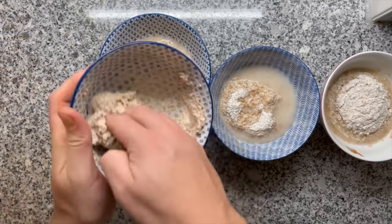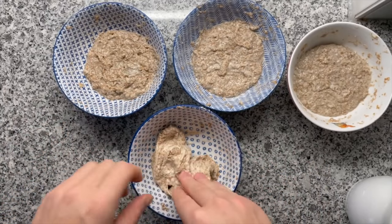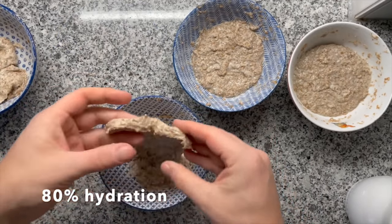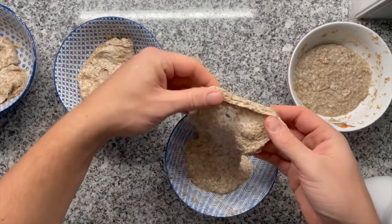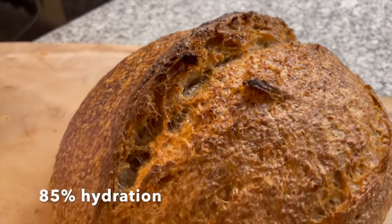Around 80% is probably going to work for you, but I always recommend doing one test for your flour so you know what your flour is capable of. What am I looking for in that gluten network? That's an excellent question - I'm just going to put a video on the flour test here and then we can discuss afterwards.